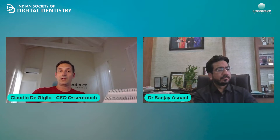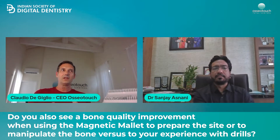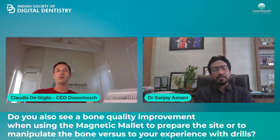So it definitely facilitates the procedure for the operator. But do you also see a bone quality improvement when using the magnetic mallet to prepare the site or to manipulate the bone versus your experience with drills?